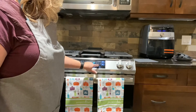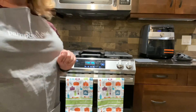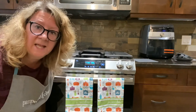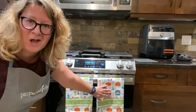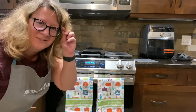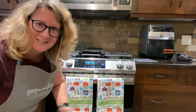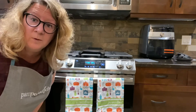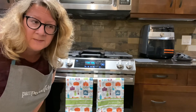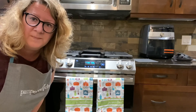Setting the timer for 20 minutes. If you're noticing my lovely tea towels — a perk of being a consultant is you get little perks along the way, so if you're interested in joining my team I can tell you about the wonderful perks. We'll be back in about 20 minutes — I'll check them at 15 to see how they're doing.